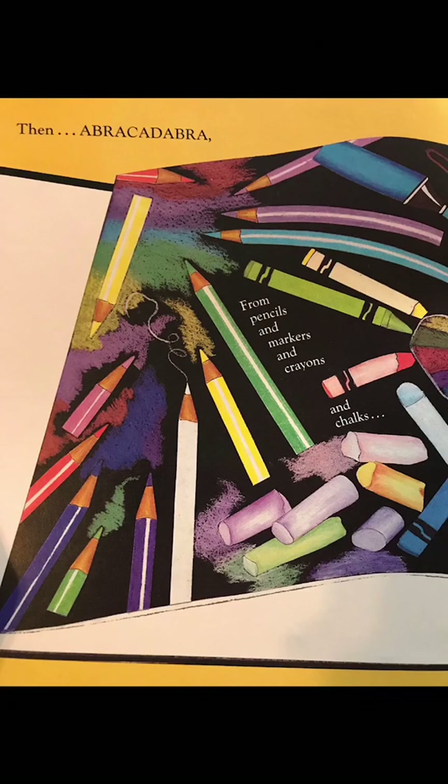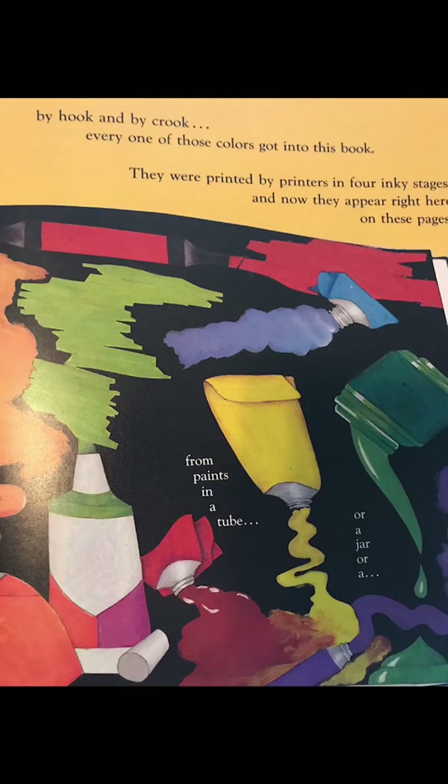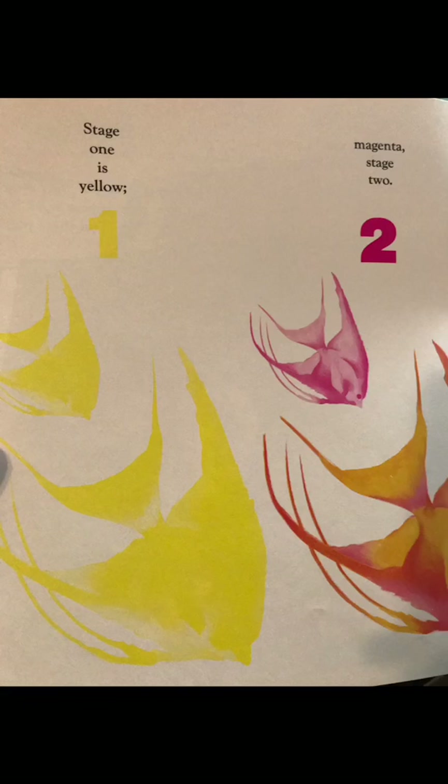And fences and walks. Then abracadabra! From pencils and markers and crayons and chalks, by hook and by crook, every one of those colors got into this book. They were printed by printers in four inky stages and now they appear right here on these pages.